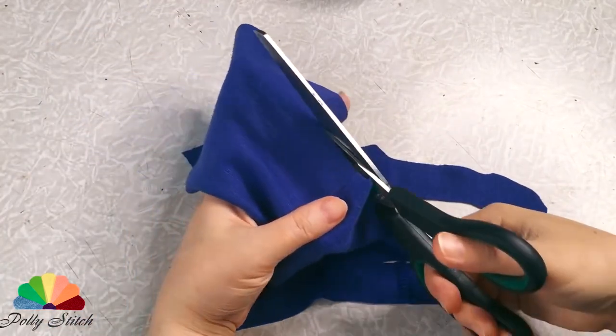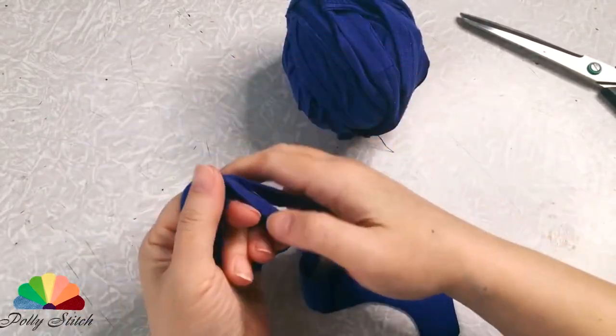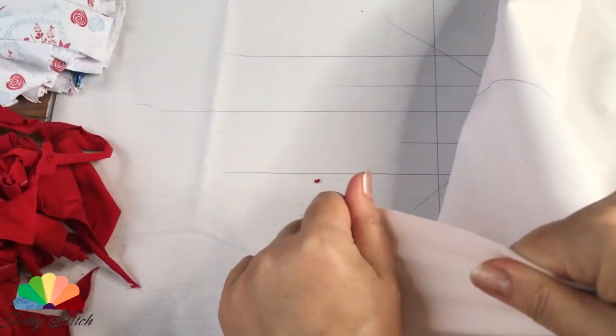In this sewing technique, it is best to remove all industrial seams from the patches. Pieces of fabric should be longer than 5 centimeters. You will determine the width of the pieces yourself.